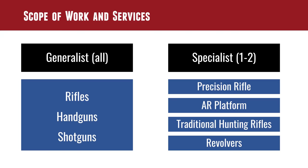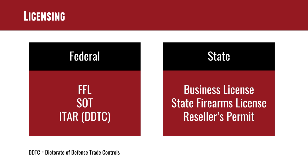If you're starting your own gunsmithing shop, here are the licensing things you'll need. On the federal side: you need an FFL (Federal Firearms License). If you're dealing with suppressors or machine guns, you also need the Special Occupational Tax (SOT). ITAR is a tack-on to the SOT — you have to be registered with ITAR for the most part if you're a manufacturer. In Washington State, I also had to get a Washington business license, a Washington resellers permit, a Washington firearms license, and licenses for long guns, handguns, and ammunition.